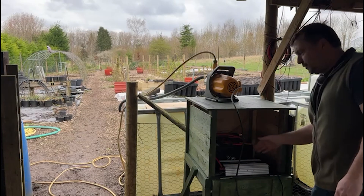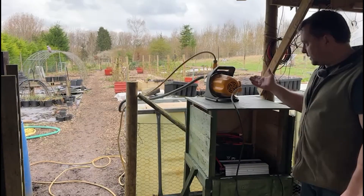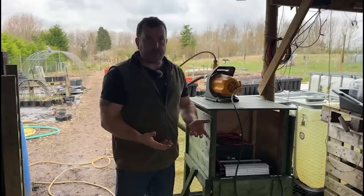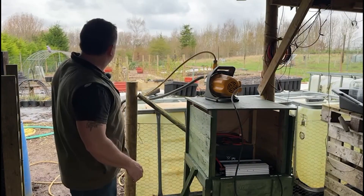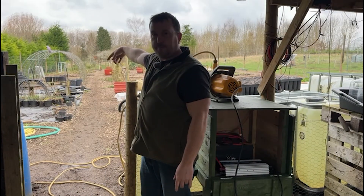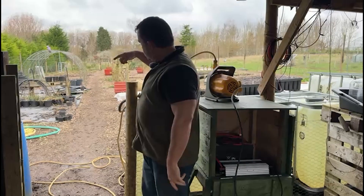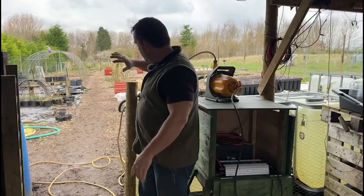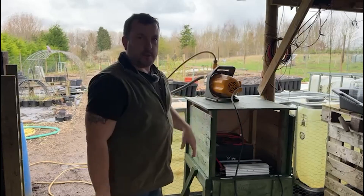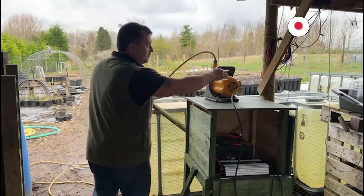Basically turn it on, the fans come on just to show it's working, then they go off and come back on automatically when there's any draw on it - so that's all ready to go. In the summer I'll have different hose connectors: I can connect to my potatoes which I'm growing in pots just in front of my bean arch, and I've got some soaker hose to connect on the end of that to do the bean arch as well - both sides in one go. The idea is I can come down, flick it on, go and do something for 20 minutes, and everything will be watered.